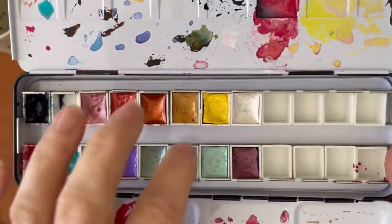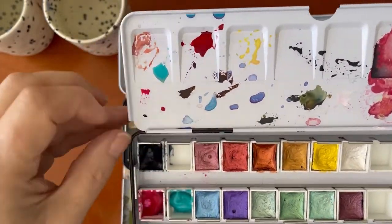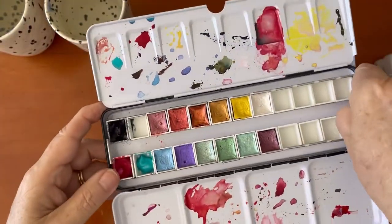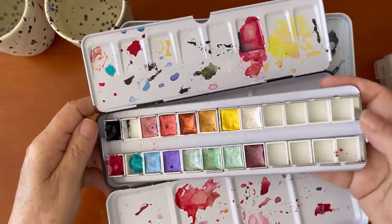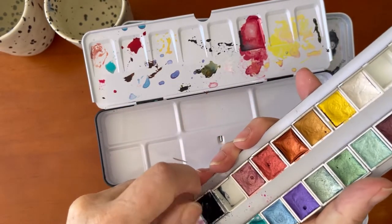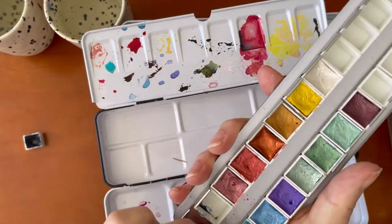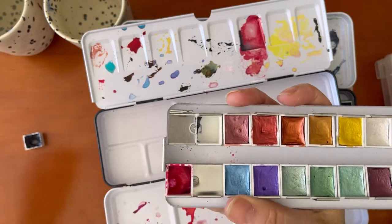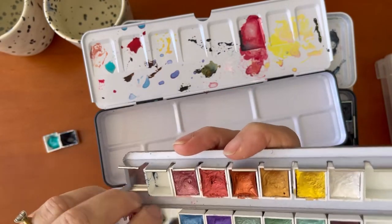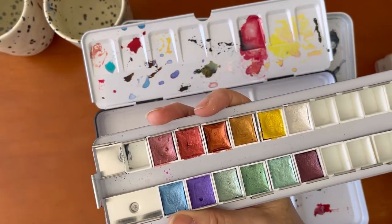I particularly like the gold, they've got a glitter in them. I have my Payne's Grey which is Winsor & Newton, so that's coming out of this palette. I'll just show you how to do this — pull this right out and you can take your pans out like this, just pop that out. This is Winsor & Newton Payne's Grey, Cobalt Turquoise Light, and Opera Rose. I want my Winsor & Newton paints to go in my Winsor & Newton palette, so I'll be removing those.